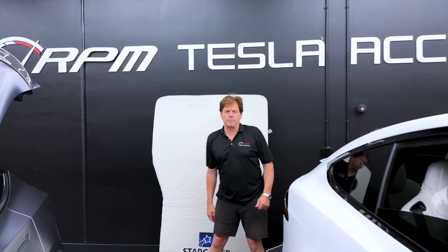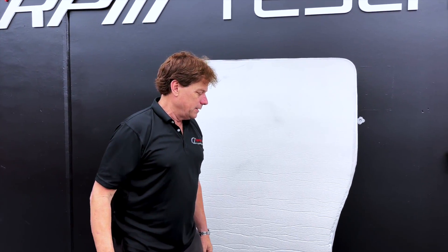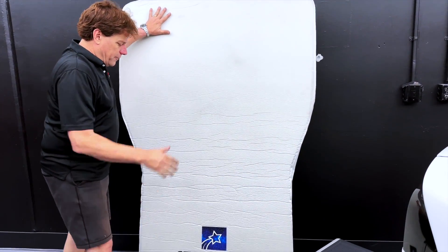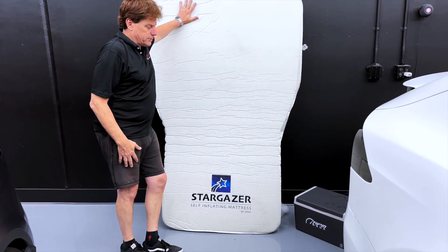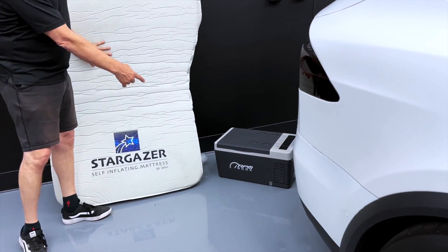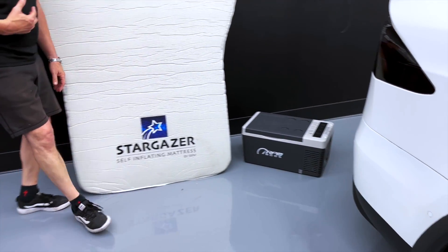Hey, it's Mark, RPM Tesla. Model Y owners, we've got some great new items and we're going to show you our blackout kit for camping. If you love our new self-inflating memory foam mattress and also our refrigerator, it's been working great. This fits in your sub-trunk in your Model Y, but take a look over here.